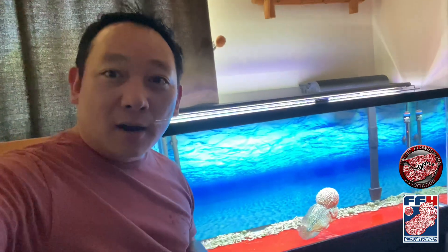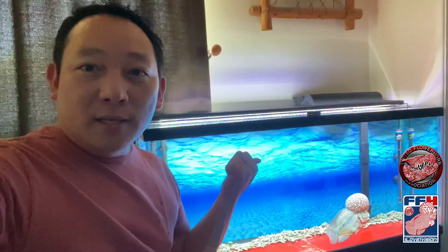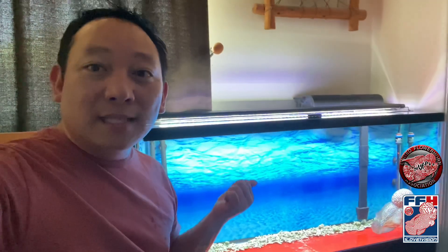Hey y'all, recently I was looking into getting a new light fixture replacement for this tank and I found this one brand called Hyger — it's H-Y-G-G-E-R. This one is 48 inches and it comes with brackets on either end; you can extend it to make it into like 60 inches, and this one is 75 watts.